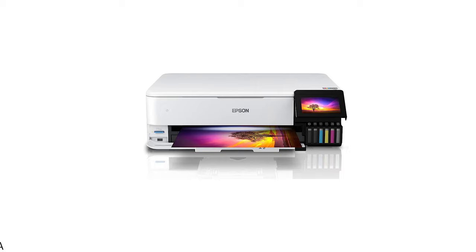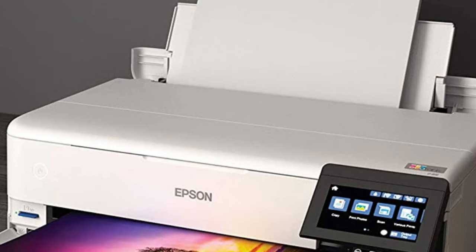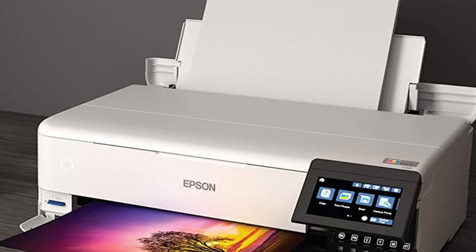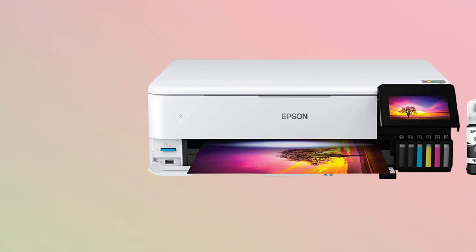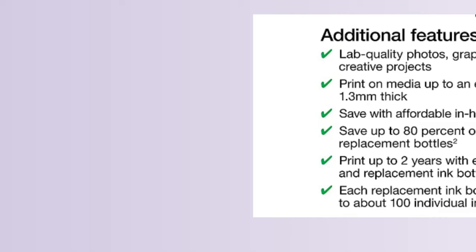At number four, it's the Epson Ecotank ET8550. The Epson Ecotank Photo ET8550 is an all-in-one printer that provides a versatile solution for those seeking lab-quality wide-format photos, graphics, and documents. Equipped with a cartridge-free, six-color Claria ET Premium ink system, this printer offers vibrant colors and sharp text for your creative projects.